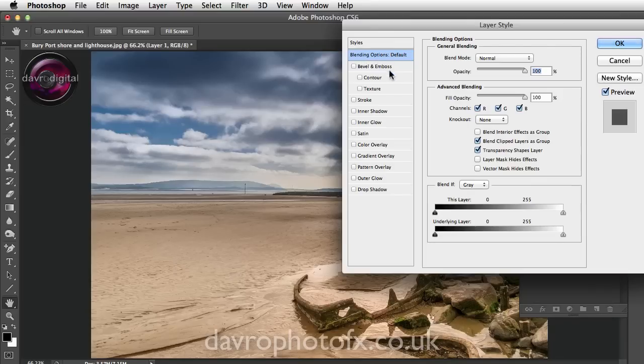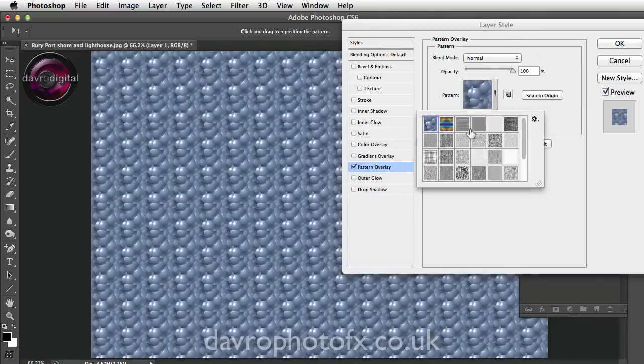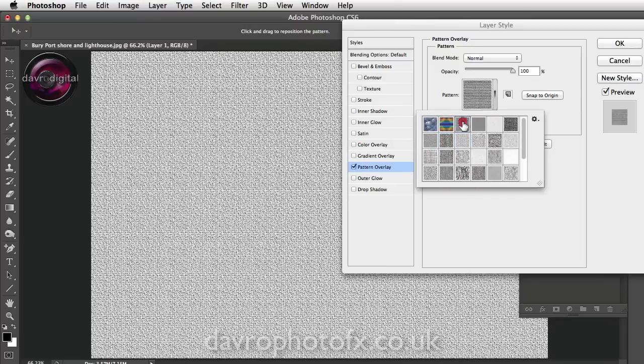By default it opens on Blending Options Defaults, but drop down and head for Pattern Overlay. Click on that, come up to the side, click down — that opens up the rest of the patterns. If you click on the little gear cog here, select Artist Surface, click Append and it adds it to the list.